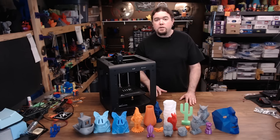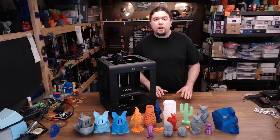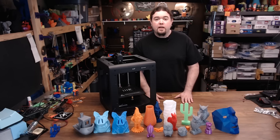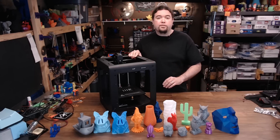It has a 200x200x175mm build volume, it comes with a heated bed, a direct drive extruder, a motion system that resembles a very popular other 3D printer manufacturer, and it does have part cooling although it doesn't work very well.